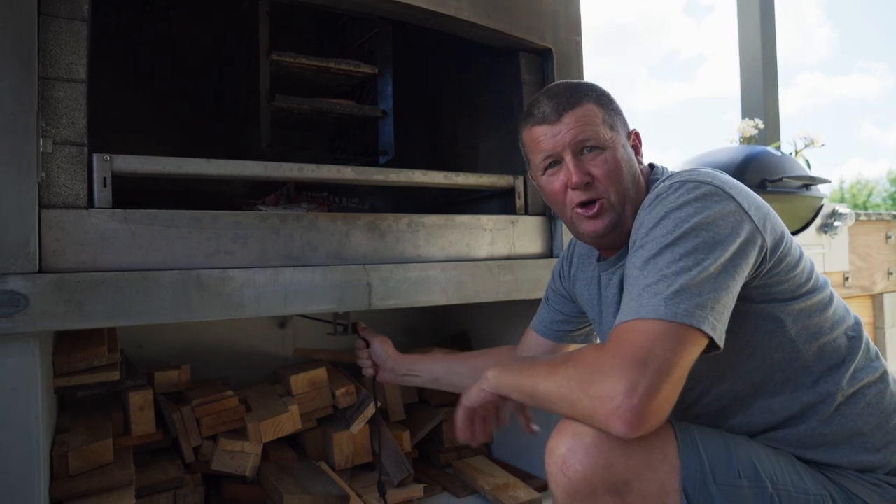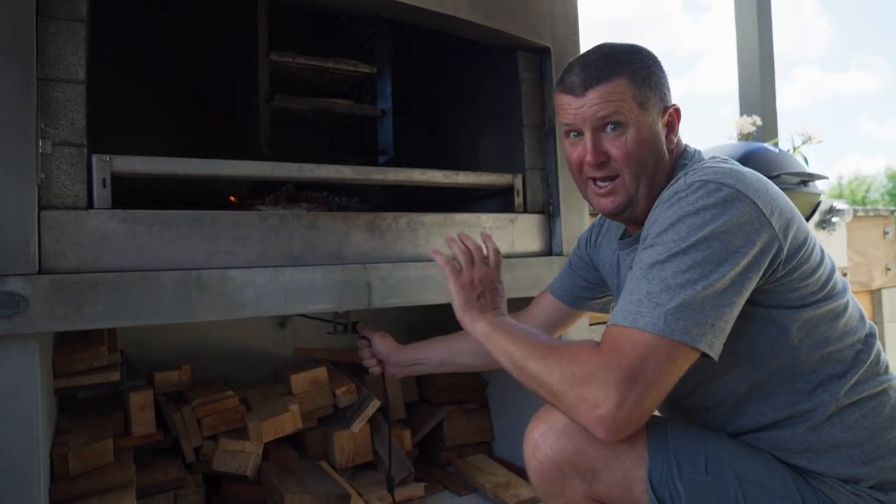The smoke box on the flare fire is absolutely fantastic. We use it for cooking all sorts of meat but for smoking fish it really comes into its own.